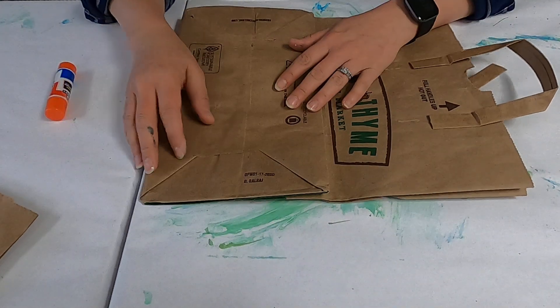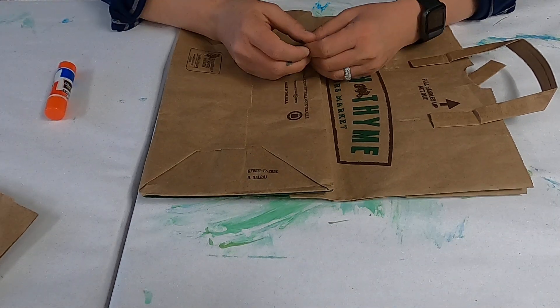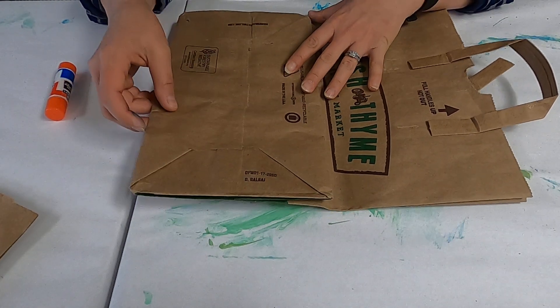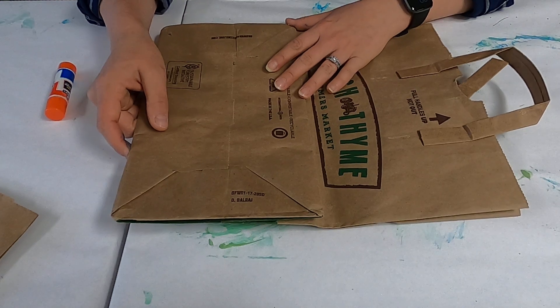Hello, thank you for coming to this tutorial. Today I'm going to show you how to make a grass crown out of a recycled paper grocery bag that you can get at the grocery store.